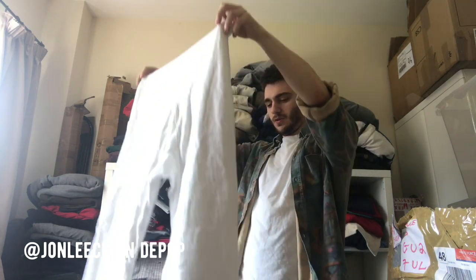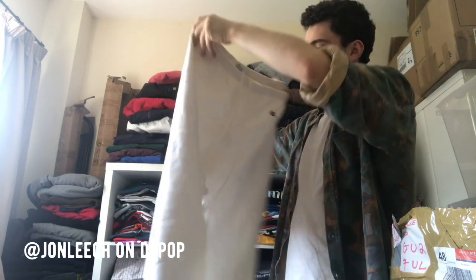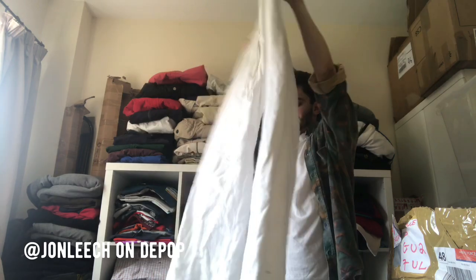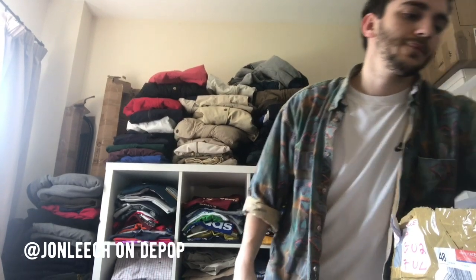A pair of Champion joggers. But quite stained. These on their own would get like 30 quid if they weren't stained. Look at the back — marks all over it. I might give them a good bleaching. I think I've got a few items to bleach — that should hopefully put the money back on them. They should be 30 quid if I can get those stains out.